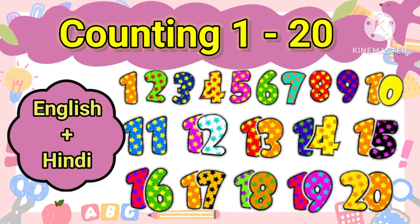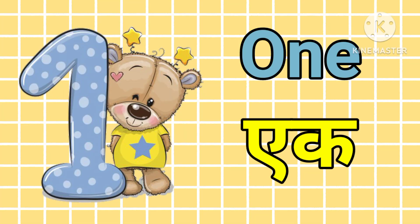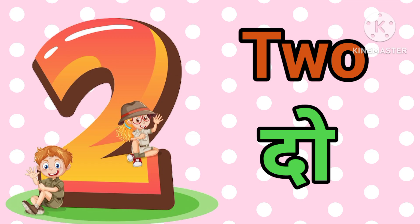Hello students, today we will learn counting one to twenty, both in English and in Hindi. But before that, if you're new to the channel, please don't forget to hit that subscribe button. Let's get started. One — एक, two — दो.